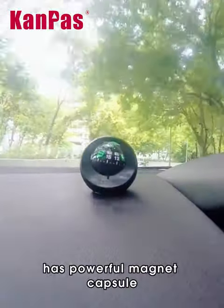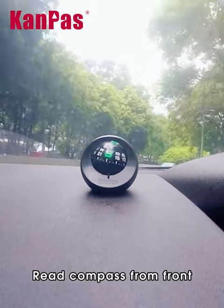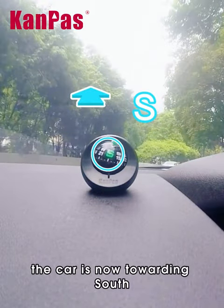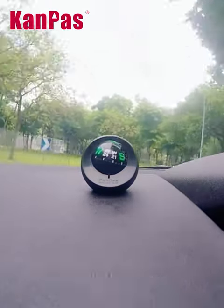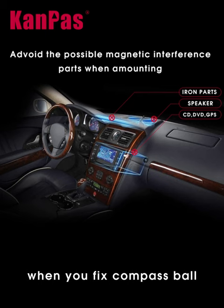Campus Compass Ball has a powerful magnet capsule and provides precise navigation. From the front of the car, it is now pointing south. Keep driving and it shows the direction — now it is west. Please note that when you fix the compass ball,